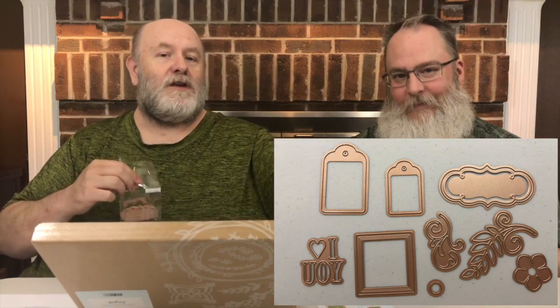Then you get nine dies. We're not going to open these and show them to you individually — we'll take a picture of them. So these are all the embellishments. You get some nice little glittery gemstones, and flowers, wooden flowers, paper flowers, and more gems that look almost like earrings, and some brads.